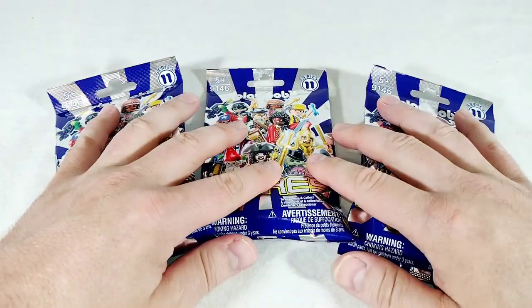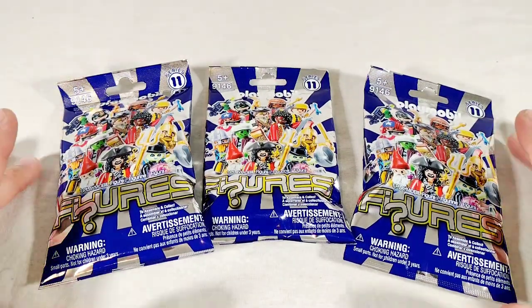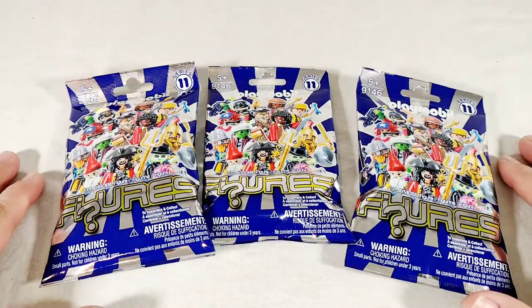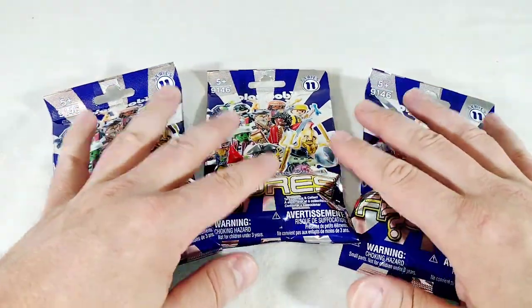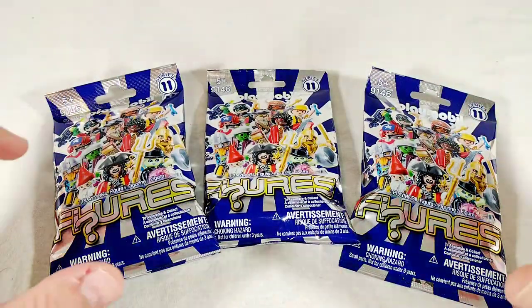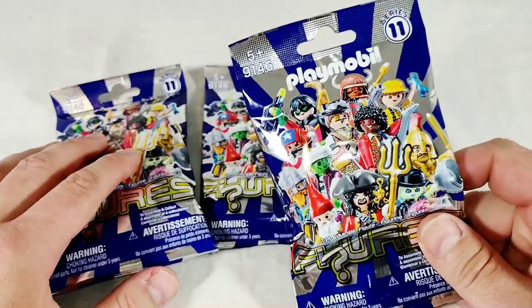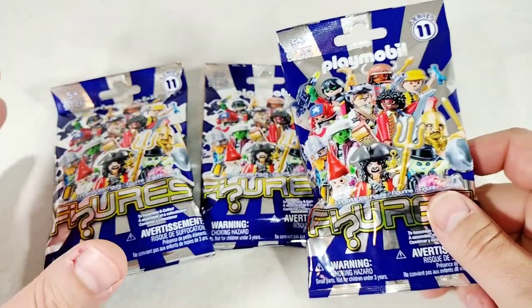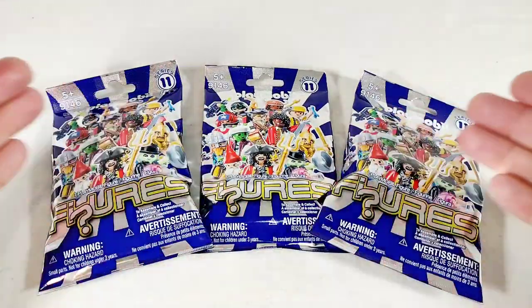Another reason I'm doing these is because I might be diving into some Playmobil sets in the future. I haven't had anything Playmobil in probably 40 years - I'm dating myself, I know - but I want to take a look at it again. And the other reason is because these are a dollar, at the Dollar Tree.